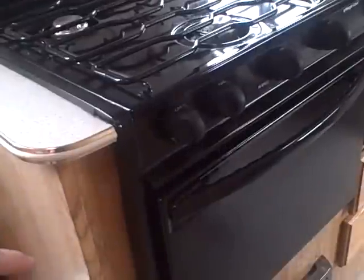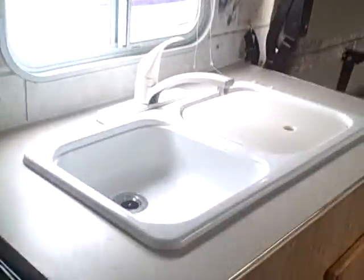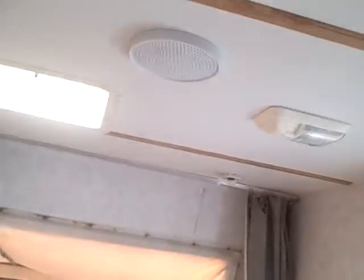Behind me, here's the galley. Three burner stove with oven. Microwave oven on the top. Exhaust vent. Dual basin sink. Silverware drawers. Pots and pans drawers. And storage above — very roomy inside with two-tiered shelves so you have room for lots of those camping essentials. AM/FM/CD player with speakers built into the ceiling.